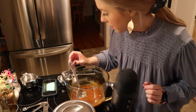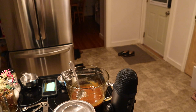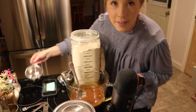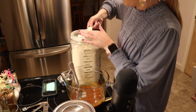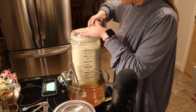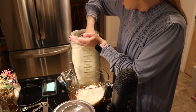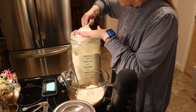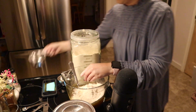Now I'm going to put two cups of flour. I've got my container of flour and I'm going in with my one cup measure. One, and two. There.